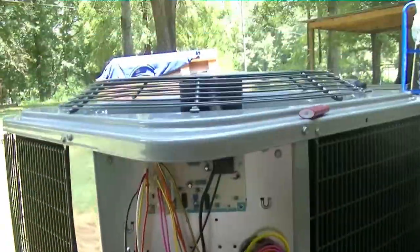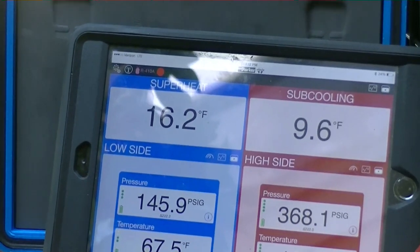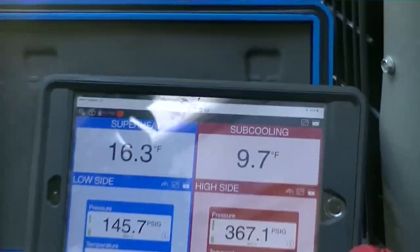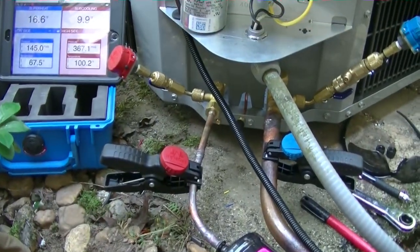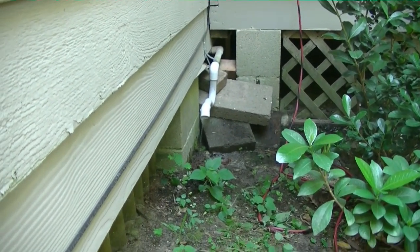The machine is all operational, everything looks good. Target superheat is 20 and we're running 16.2, so that should do just fine. It's starting to cool off in the house. Alright, well that'll do it for this one — thanks for watching and we'll see y'all on the next one.